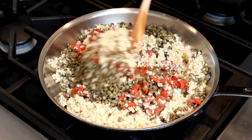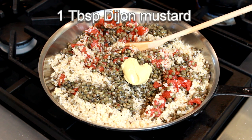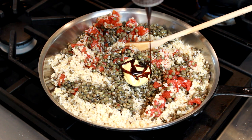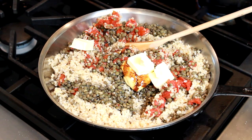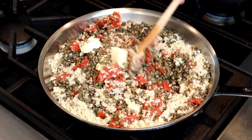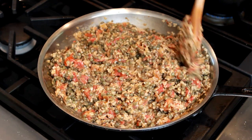If the roasted tomatoes and mudjadra raise some eyebrows, wait till you see my next addition — Dijon mustard. Why? Same reason as tomatoes: acidity. But mustard is more punchy, and if you've never had lentils with mustard, you don't know what you're missing. Add 1 tablespoon of pomegranate molasses — use balsamic vinegar to taste if you don't have it. A pinch of salt and 2 to 3 tablespoons of butter. If you want to keep the dish vegan, replace butter with olive oil. I also forgot the black pepper — add that too. Mix everything together and taste.